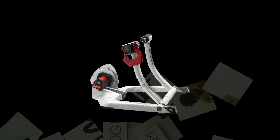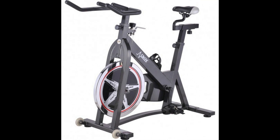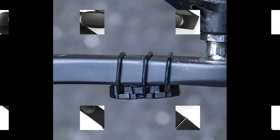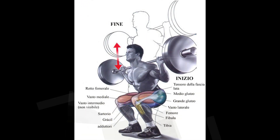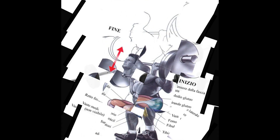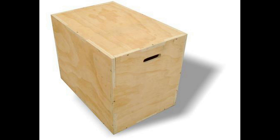La forza in palestra alternata ad esercizi sui rulli, che noi chiamiamo forza a secco. Per seguire il nostro programma avremo bisogno dei rulli o della spin bike, di una fascia cardio, del sensore di cadenza e naturalmente di un ciclo computer. Negli allenamenti che riguarderanno il potenziamento muscolare per il core avremo bisogno di un bilanciere, due manubri e di un rialzo.